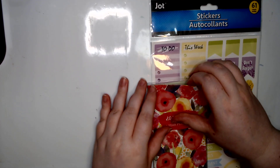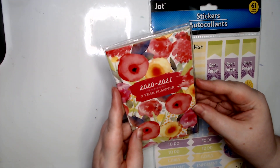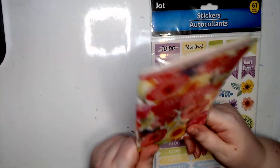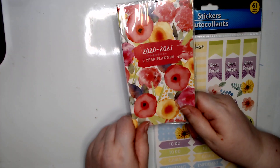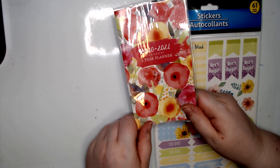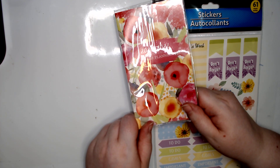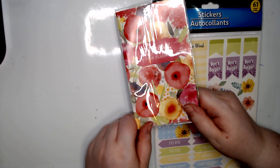Hey guys, welcome back to my craft room and back to a new planner. I did have June left on my old planner but I figured why not start now. I figured because I don't really use my planner all that much, I should just downgrade to a smaller one, but then I realized that doesn't leave me much room for decorating, so we're gonna give this a shot and see how it goes.